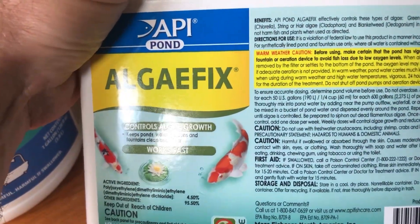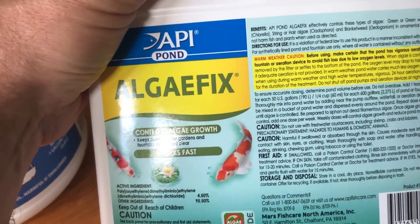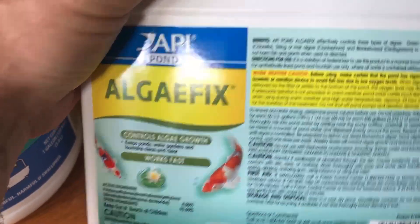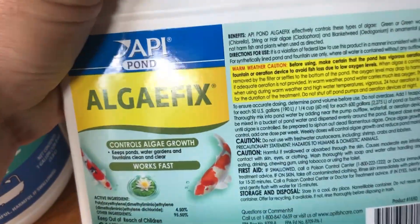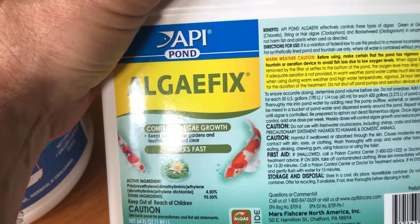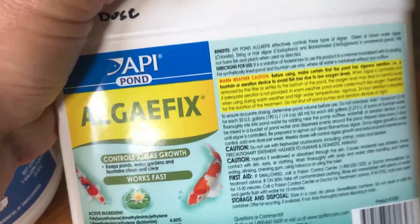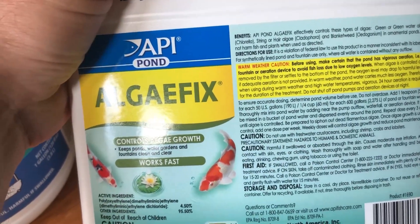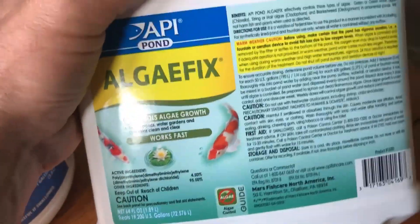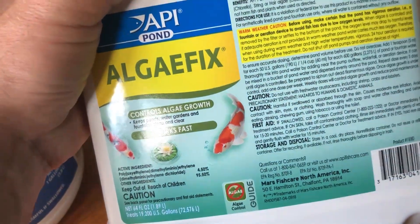I was dosing it slightly under the recommended amount because I don't know the exact gallons in my pond — I've approximated and underdosed to be safe. This spring I had to clear out a huge buildup of algae, and even after using AlgaeFix again it wasn't doing anything — in fact, a day or two later there would be even more algae. So I decided to dose it as if my pond was 600 gallons, giving it about 60 milliliters, and that worked.